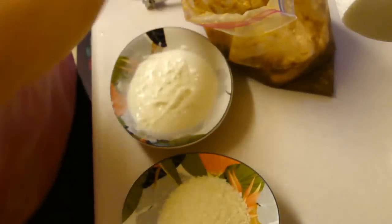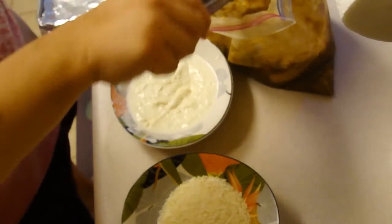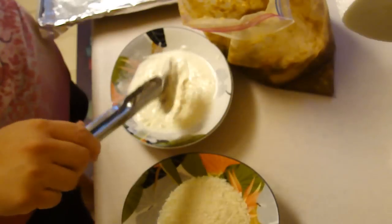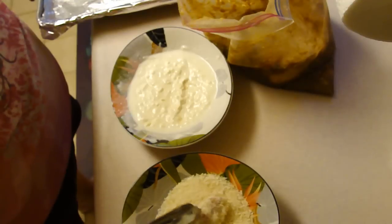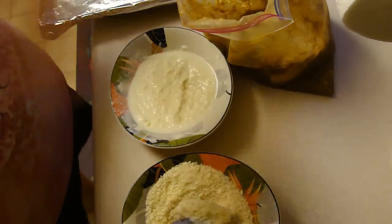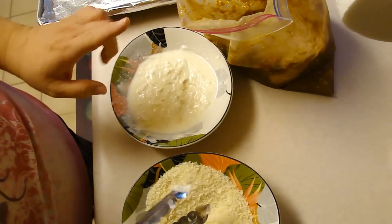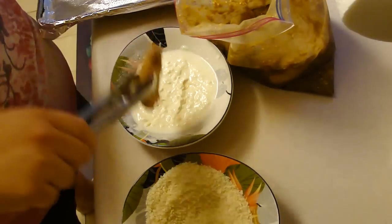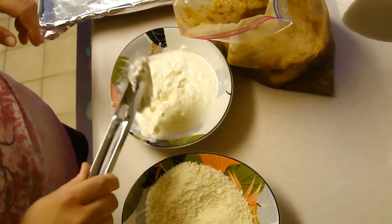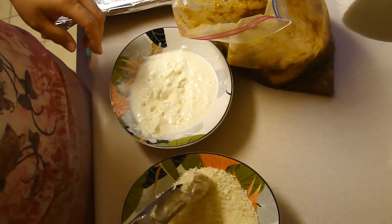Get a cookie sheet, line it with foil, and spray it with Pam. You want to first put each piece into the mayonnaise, then into the panko, and then onto the cookie tray. I'm going to continue doing that with all the rest of these wings and drumettes, and then we're going to bake it for 15 minutes and then turn it and cook it for another 15.